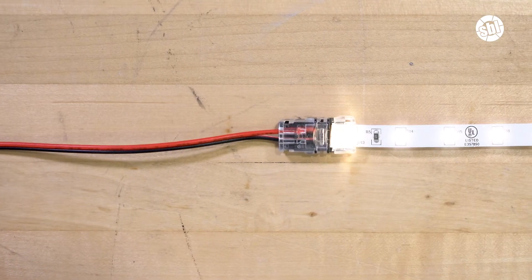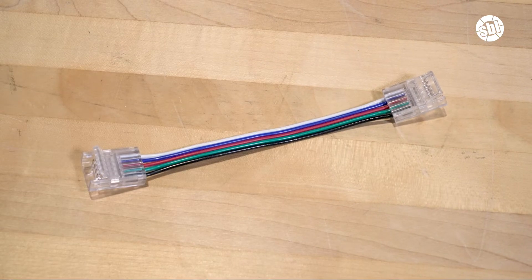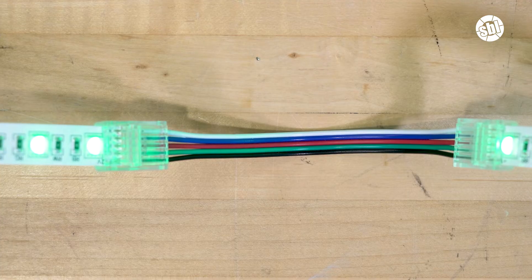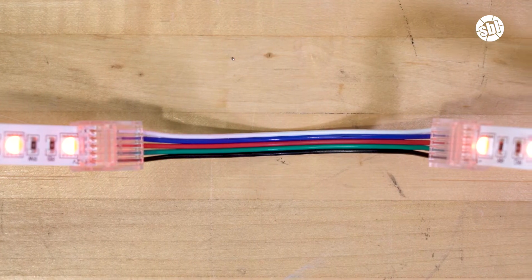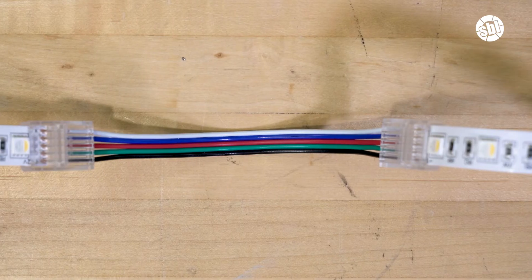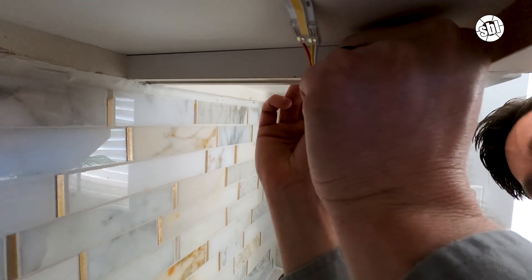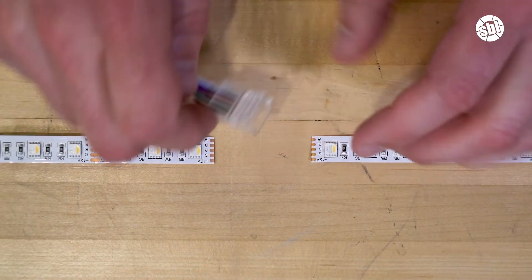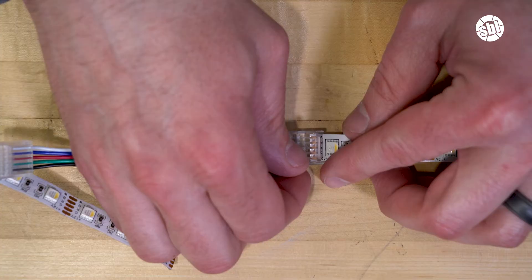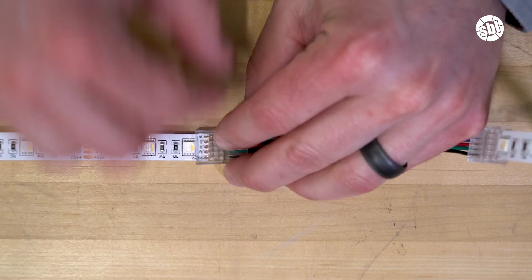So we've covered solderless clamp-on pigtail connectors. Another solderless connector that is available is the solderless jumper connector. These are basically the same thing, except they already have the power wire connected to another connector. This makes them perfect for connecting two LED strips together — for instance, if you're going across cabinet seams. These are incredibly convenient, but they do come in fixed lengths. Installation of these is just as easy. Simply insert the LED strip light with the copper pads at the end of one connector and press down. Then repeat with the other side.